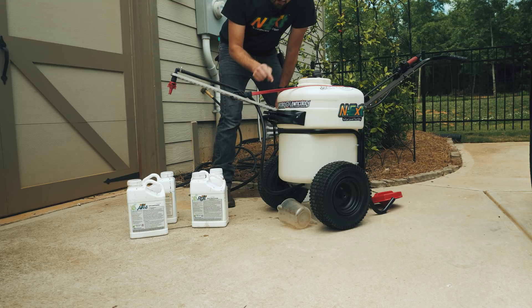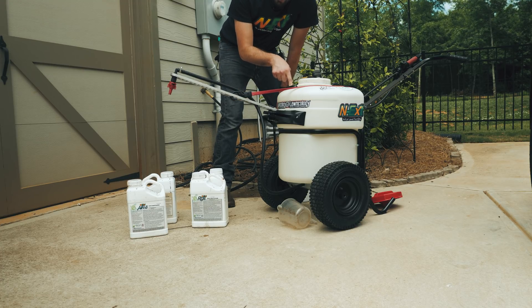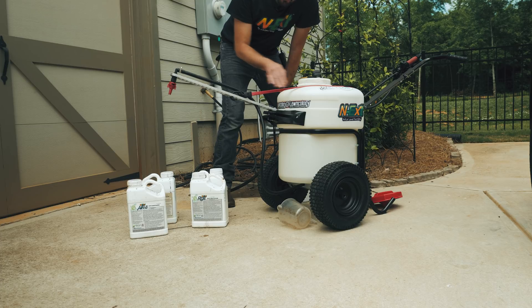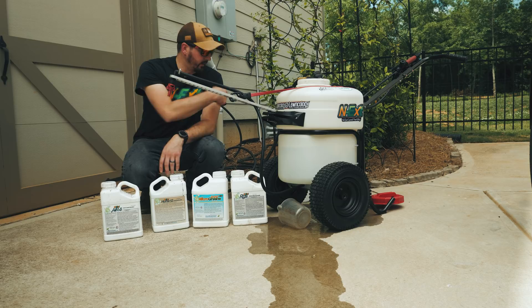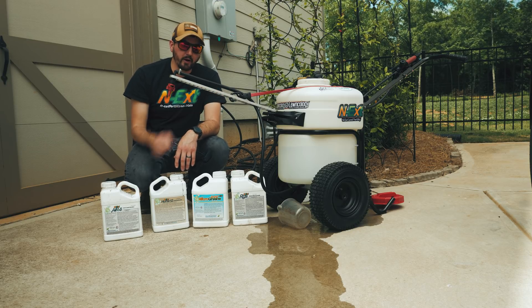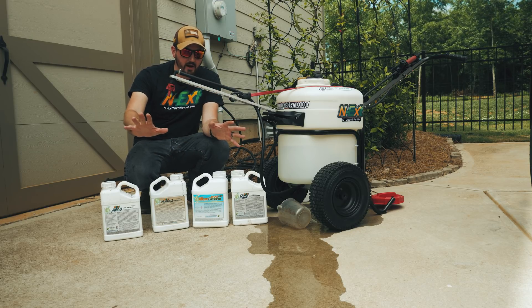If you are going to be using a sprayer to put out the biostim pack, fill the sprayer halfway with water first and then add your concentrates. That water, by the way, is from the water hose, not the sprayer. The sprayer is not leaking. No one freak out.